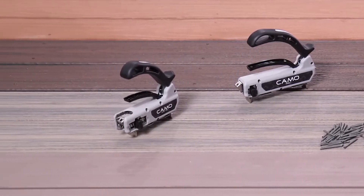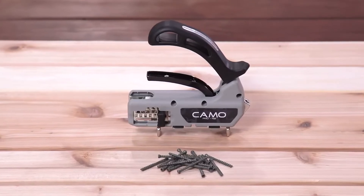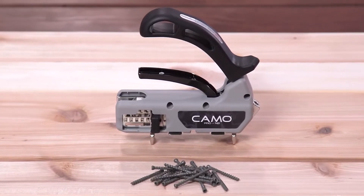Whether they're treated, hardwood, cedar, composite, or PVC, if you're installing narrow deck boards, you need the Pro NB Guide.